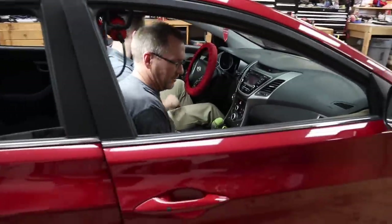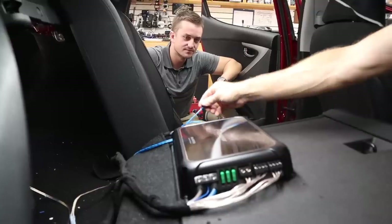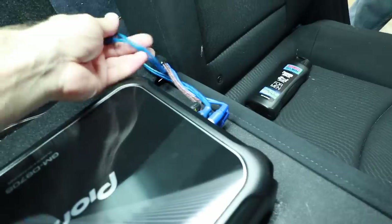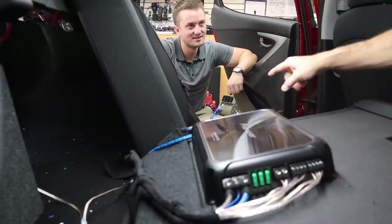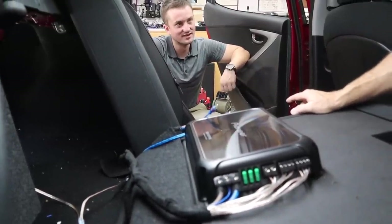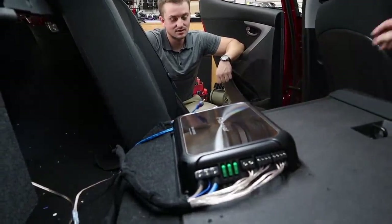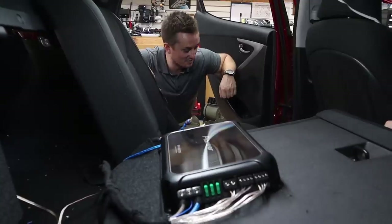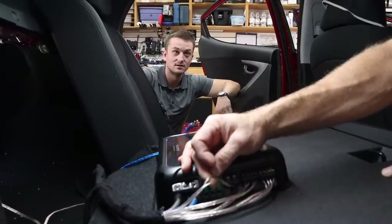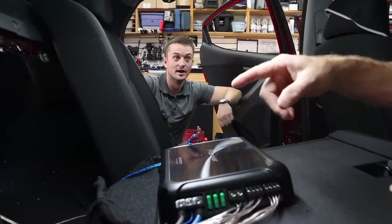Let's hop in the back and take a look. It's mounted to the back of the seat. I see three different RCAs and one just hanging out — I'm guessing that appeared after you took it back for one of your four services. They ran 18-gauge speaker wire for the subwoofer. You can see the RCA right there. Oh my gosh.